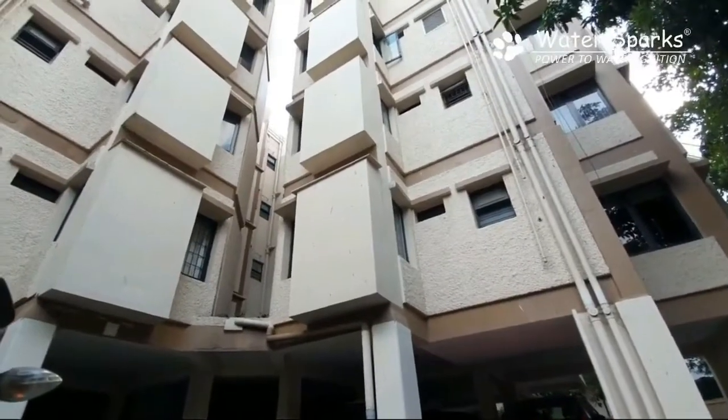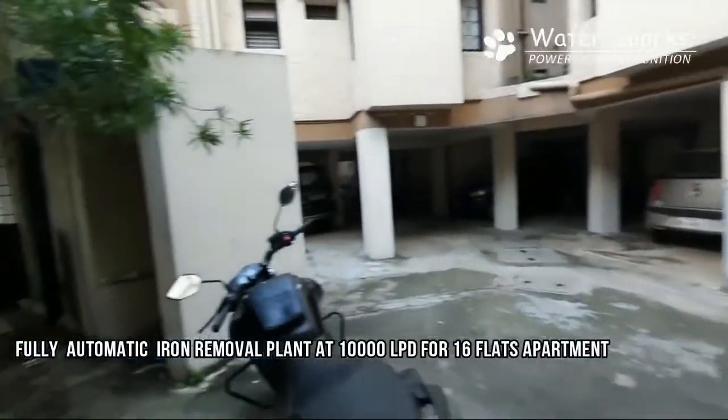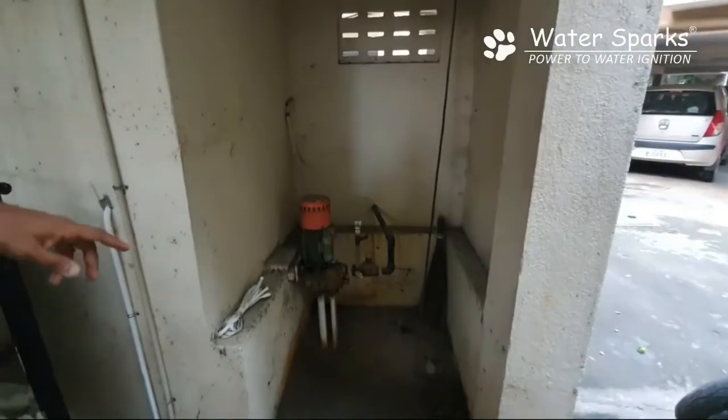We are today at a 16-flat apartment in Aaripuram, where there is a severe rainwater problem. They are managing metro water and bore water with a capacity plant that we have installed of about 10,000 litres per day.